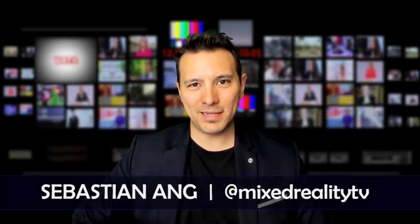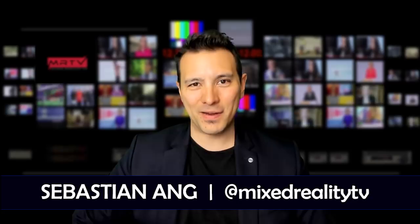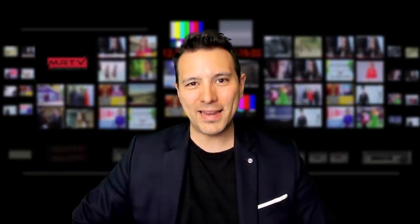Hi, welcome to MRTV. My name is Sebastian Ang. If this is your first time here and if you're just as excited about VR as me, then subscribe now and click on the bell button so you don't miss anything.